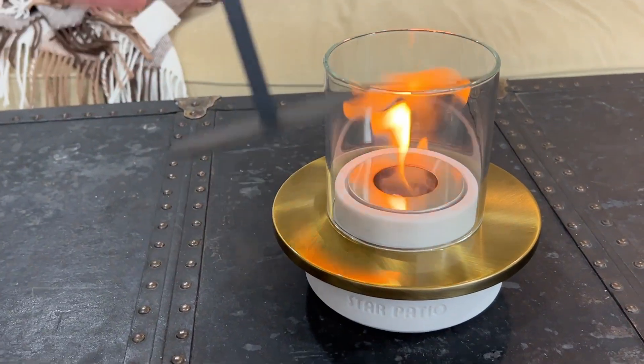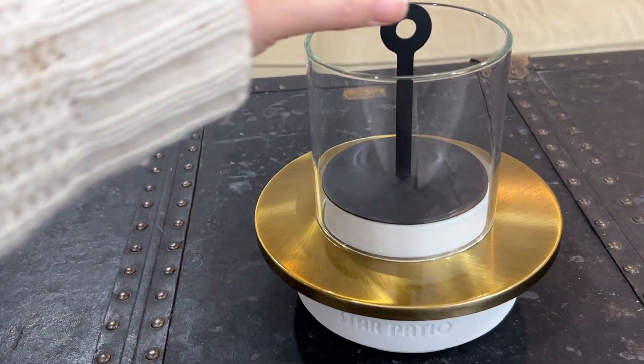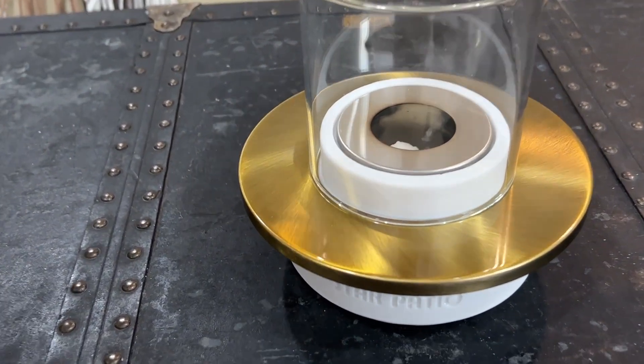They actually recommend never to blow out the flame, so they included this snuffer, which is super easy to use. You just put it over the flame and it suffocates it very quickly.